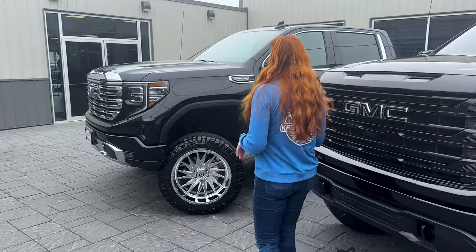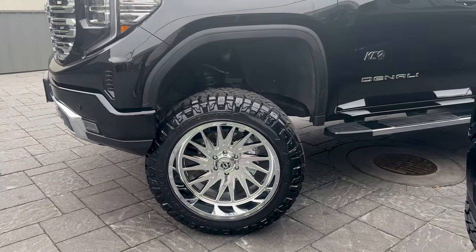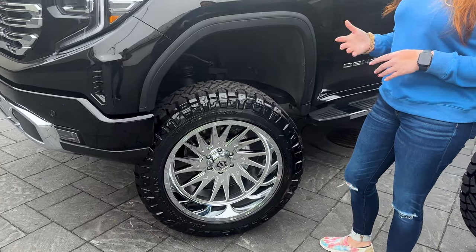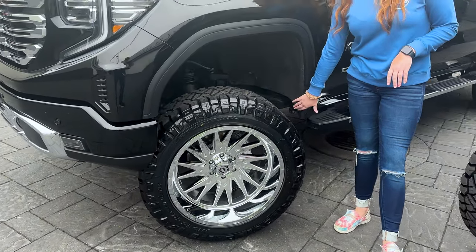Coming over here to our other GMC, this one has 35s. You guys can see that there is more gap between the tire and the wheel well. The trim modifications on this one are a little less than what you have to do with 37s — obviously the fender liner and some of the metal back where the mud flap goes, but it's not as much as with the 37s.